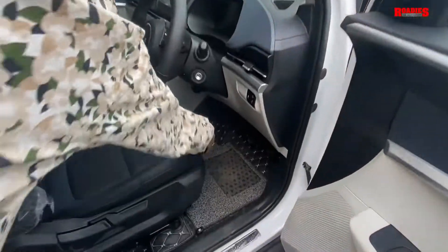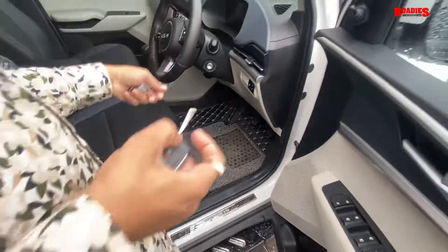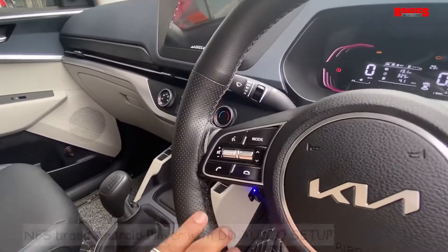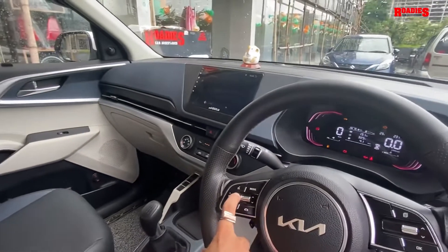7D mats have been installed. An Android system has been installed, along with steering control — steering control is installed and in working condition.